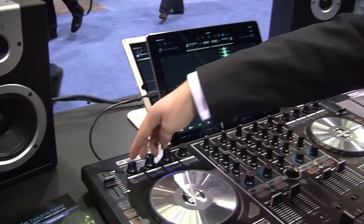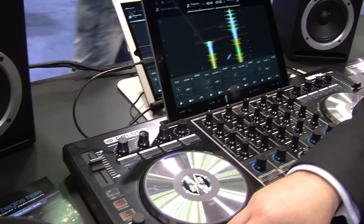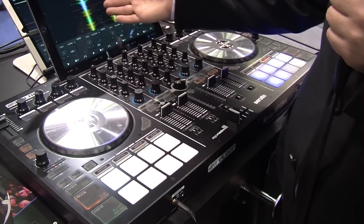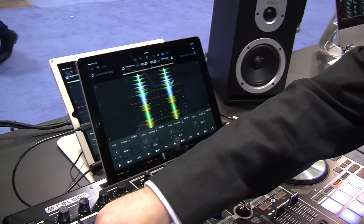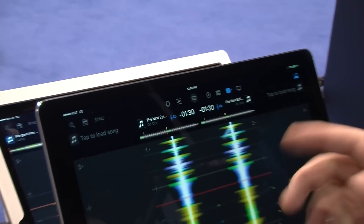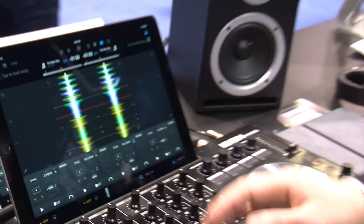At the top we've got three effects on and off. We've got beat sync on the left side, so it's very quick and easy to sync up two tracks together. Then you can hit key sync and it will put them into the same key as well. So it's very fast — beat sync, key sync, and you're synced up and ready to go.